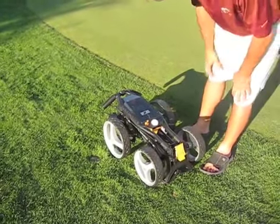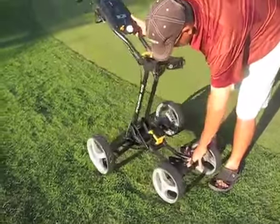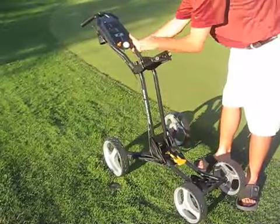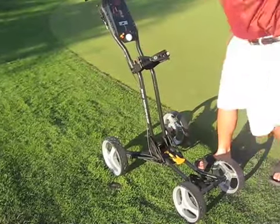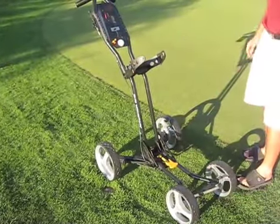We've just arrived, and we're going to unfold the Sun Mountain micro cart. So we just lift up like that, pull that guy down, and boom. Now we're ready to put the bag on.